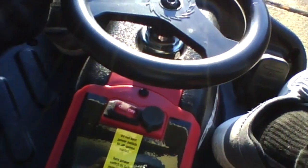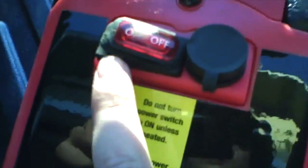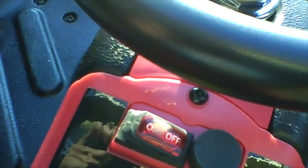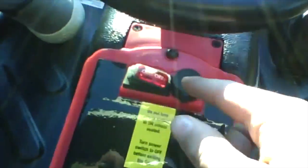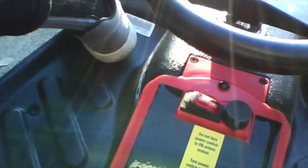It is quite simple, but here's one tip: do not touch the power switch unless you are inside the cart. Do not turn it on when you're out of the cart, and don't turn it off when you're out of the cart. Only turn this on and off when you're in the seat — that's just what it says on the instructions.